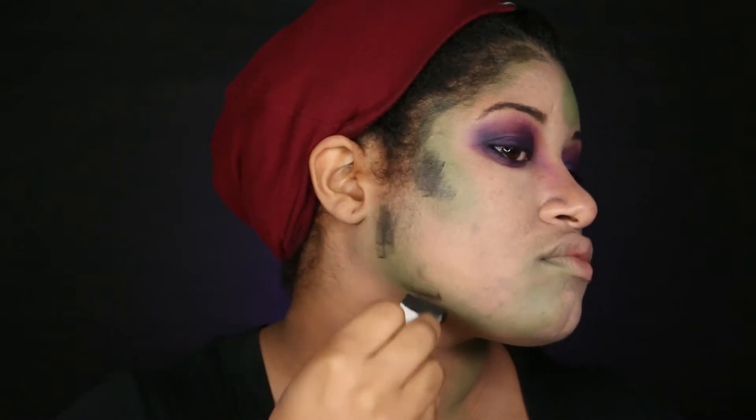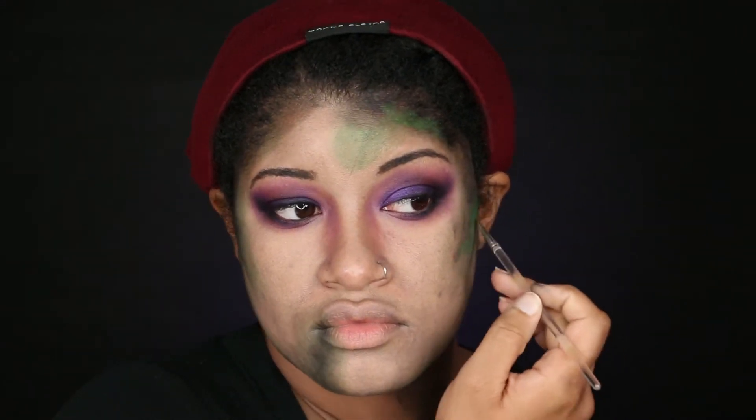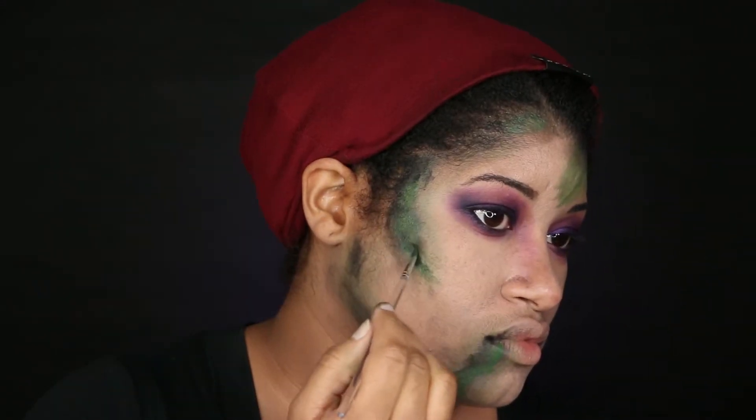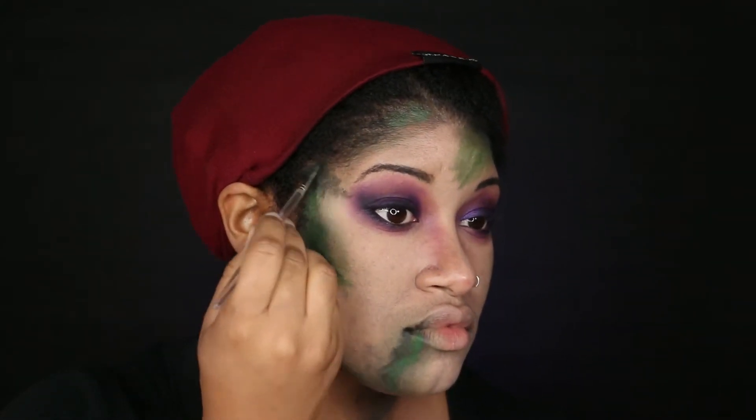When you're done with the green, take a smaller sponge and apply the black from the palette over the green. Now here's the fun part — take a combination of the brush included in the Mayron Paradise Paint palette and your beauty sponges and blend out the green and black. And you're done!